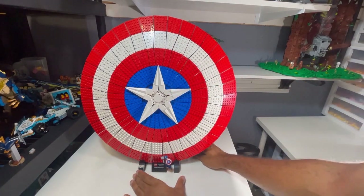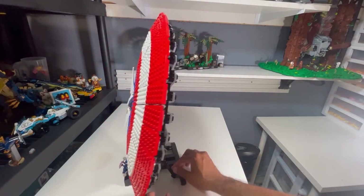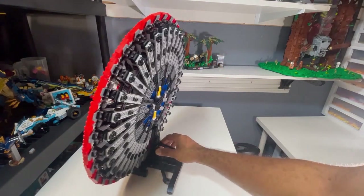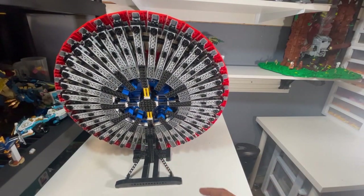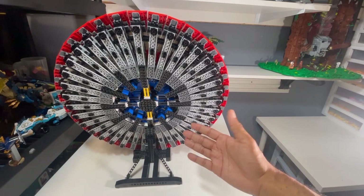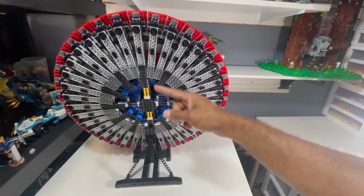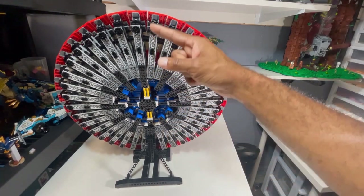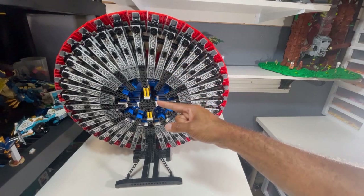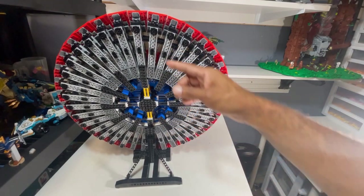However, as we examine the back side of the shield, we see something that's not so aesthetically pleasing. This side is the more structural foundation part of the set, which gives us the contour of the front of the shield. I feel like Lego probably should have done something to cover this side up. It probably would have made the shield thicker, but it would have been more aesthetically pleasing 360 degrees.